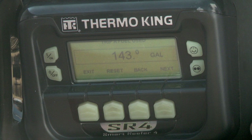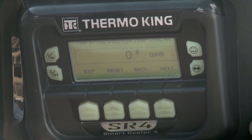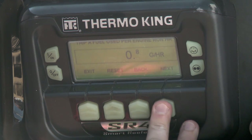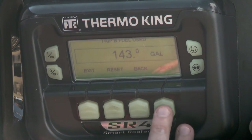When you press Next, you will see Trip A fuel used in gallons, which is the big picture of fuel use on that particular trip. You have the option to reset it here. When you reset it before and after a trip, the SR4 logs the fuel usage on that trip. If you reset any trip parameter, all will reset. You can also see Trip A fuel used per temperature control hour in gallons per hour, and Trip A fuel used per engine run hour, each with a reset option. These three steps repeat for Trip B and C. Whenever trips are reset, the information is logged to the ServiceWatch data logger.